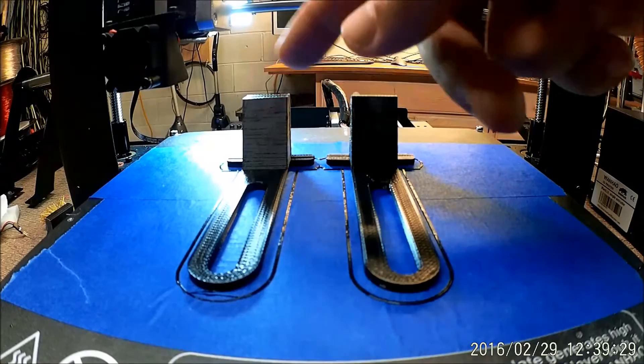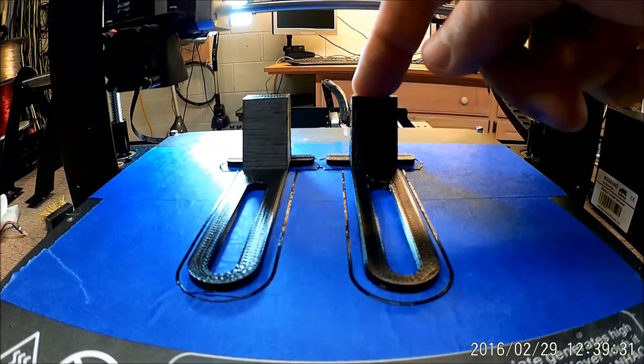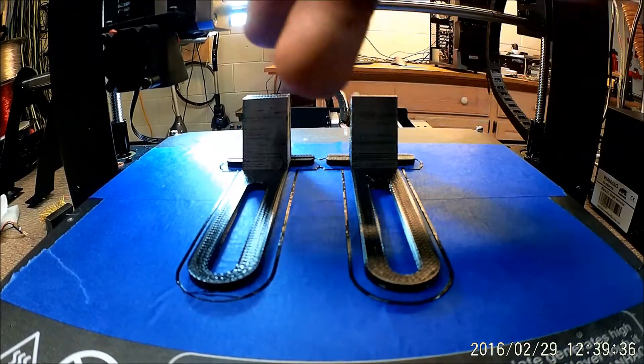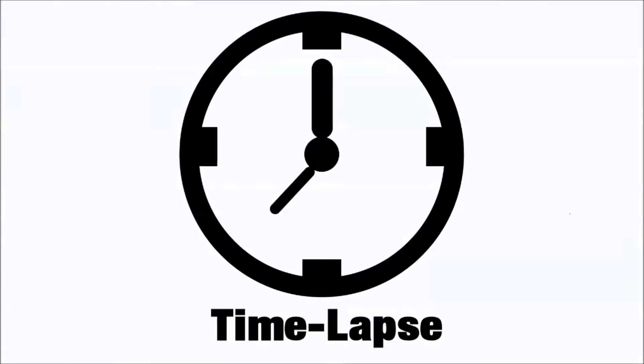It took about 43 minutes to print these. Anyways, let's go do a time-lapse and then we'll come back and talk about these a little bit more and show how they work. Now for a time-lapse video — ready, set, let's go.